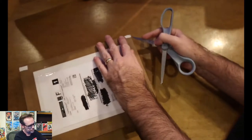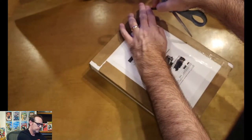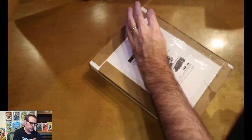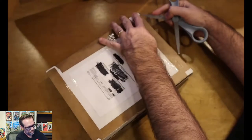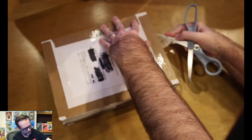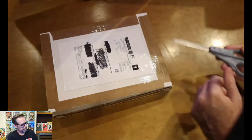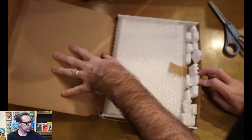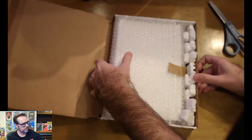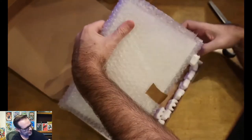It looks like it arrived with no impact damage whatsoever, so that's good. Let me see how I want to get in here — get through the bottom and get the side open as well. It looks like it's some sort of folder style. One of these times I am literally going to slice my hand and catch it on video. So we've got this open. Get rid of the packing slip. Got some nice combination of bubble wrap and a few packing peanuts in here for good measure.